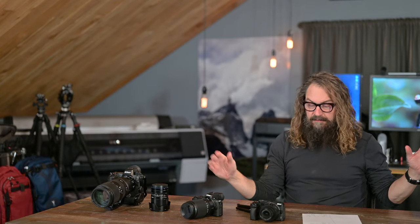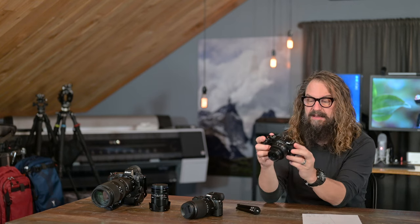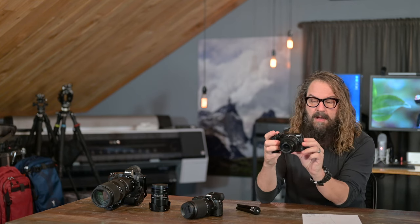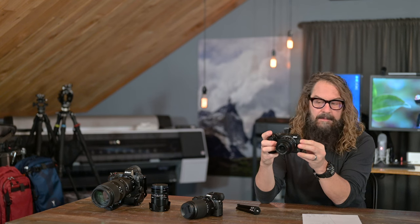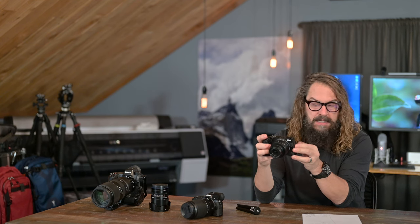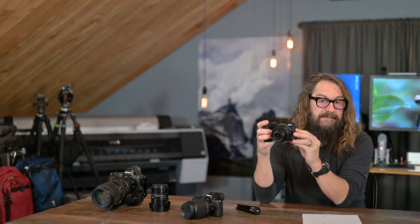I miss the electronic viewfinder — that's the first of my cons. Framing stills on this small LCD on the back is way worse than framing them on your cell phone. It's such a small screen — it's tough for me.